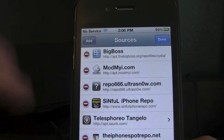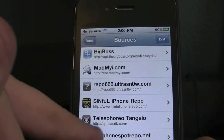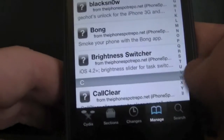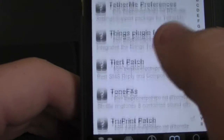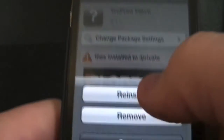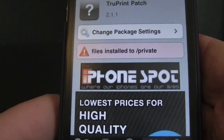The name of the repo will be in the description, so you can just copy and paste it if you want. And then once you've added it, you're going to go to the repo — scroll down or just hit the T on the side. Go to True Print Patch. Where mine says Modify, yours is going to say Install. Hit Install, hit Install again, and then confirm it. And then it's going to ask you to respring your device.